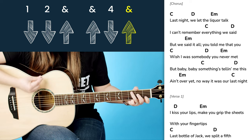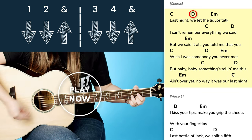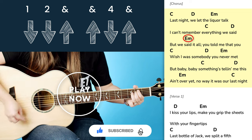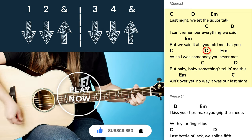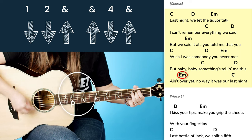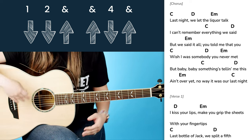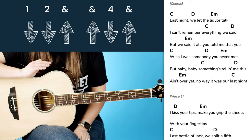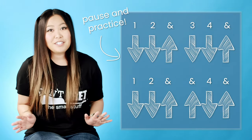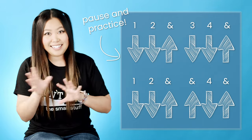What you just played there, you apply for the entire song. It works for all of the verses, all of the choruses, the whole song just like that. If you want to stick with just strumming, that is how you could play through the entire song. Go ahead and pause the video and take as much time as you need to memorize these strumming patterns and get used to going back and forth between them and that C, D, E minor chord progression.